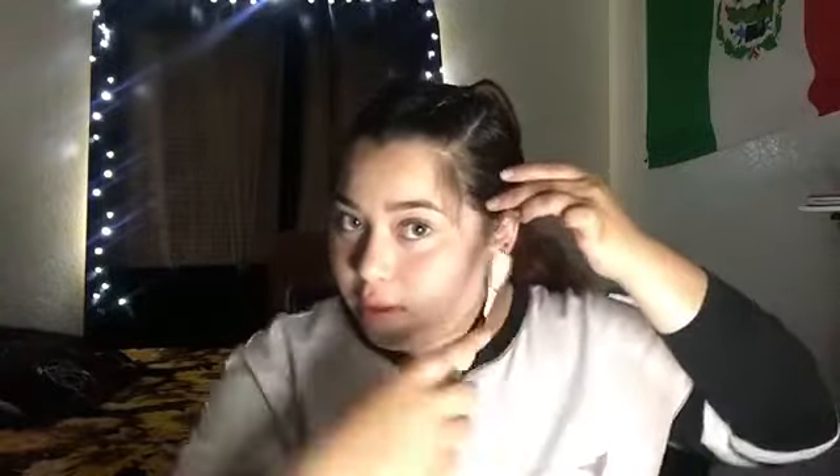Right now what I'm going to do is my baby hairs — I might as well do them too. I put my hair back because I have some that are longer than actual baby hairs, but I still fix them, so I do that so they can hide under the hair that's going to come down. I get some gel and a toothbrush — I've never used this toothbrush on my mouth, I just got it to do my baby hairs. Everybody has different baby hairs.